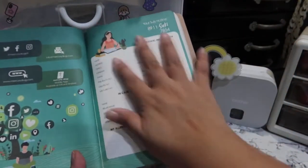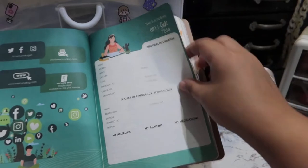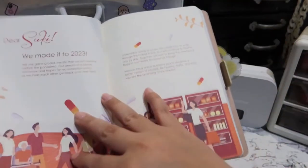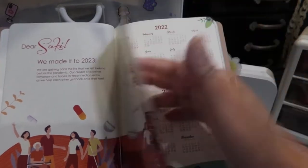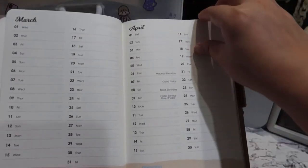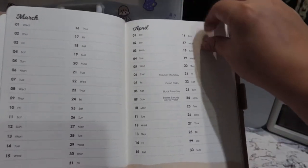So there you go. We have the usual name, personal information, allergies, ailments, and medication. And then there's a 'Dear Suki, we made it to 2023' page. So far, it's been the standard colorful bit that the Mercury Suki Daybook has been known for lately.